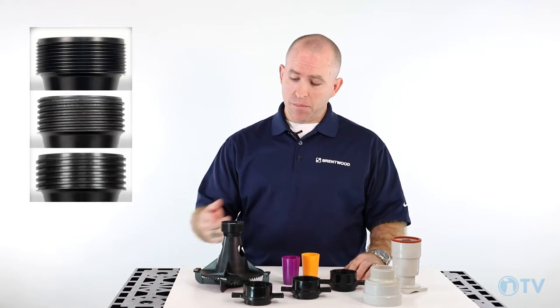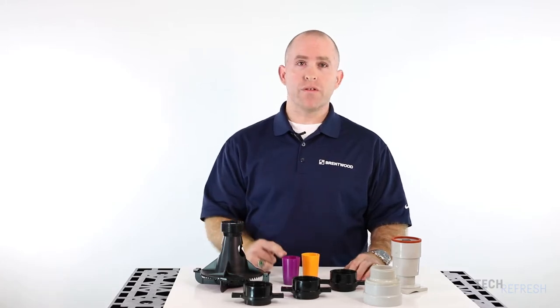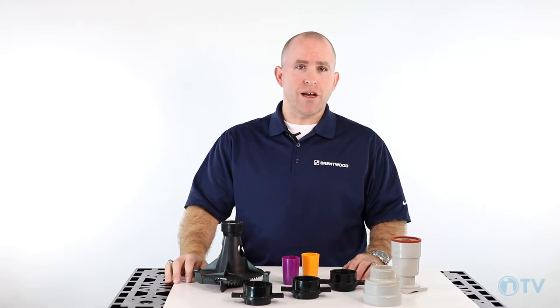Available in a number of thread designs, a range of adapter sizes and orifices, the AccuSpray nozzle has an option to fit your cooling tower's needs.